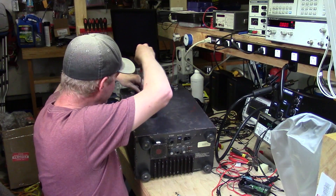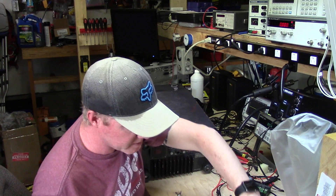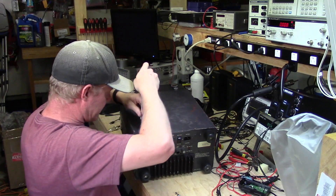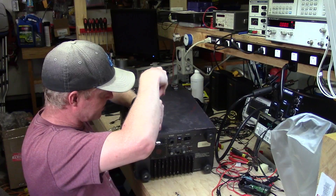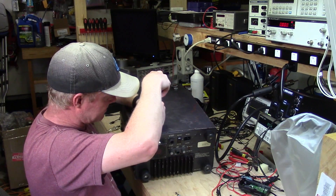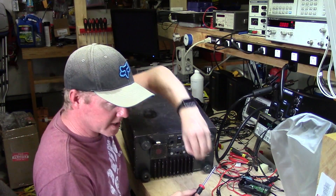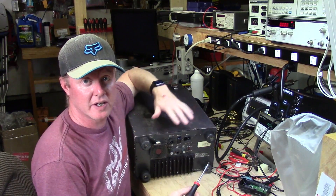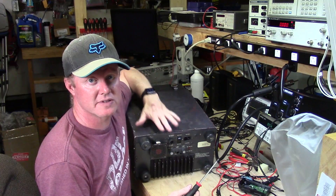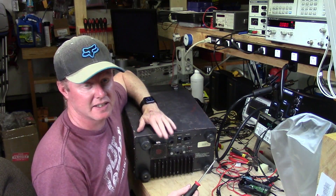I'm actually hoping when I get this apart that everything is pretty much intact. I'm kind of hoping it's just a really simple power supply problem that we can get rectified and get it working. If that's the case, I'm probably going to go pretty far on this to actually restore it to as original condition as I can get it.